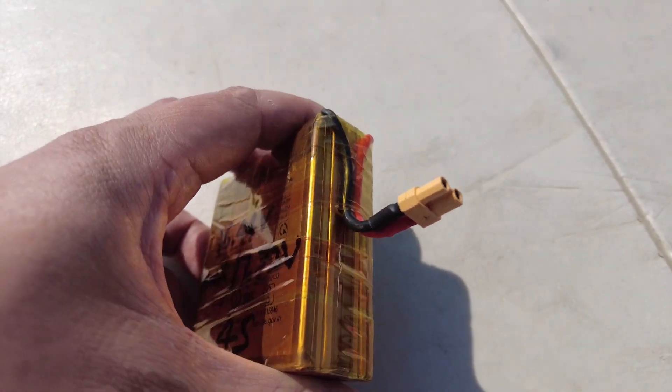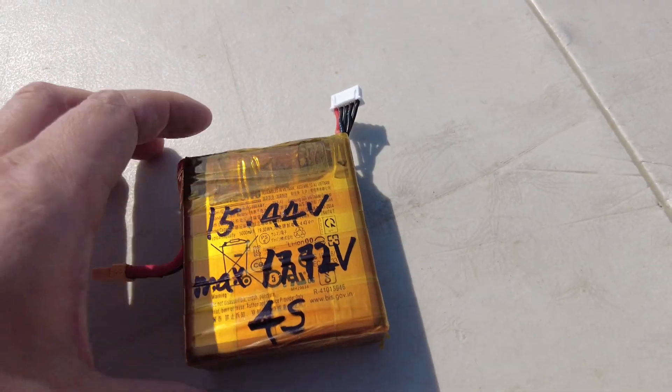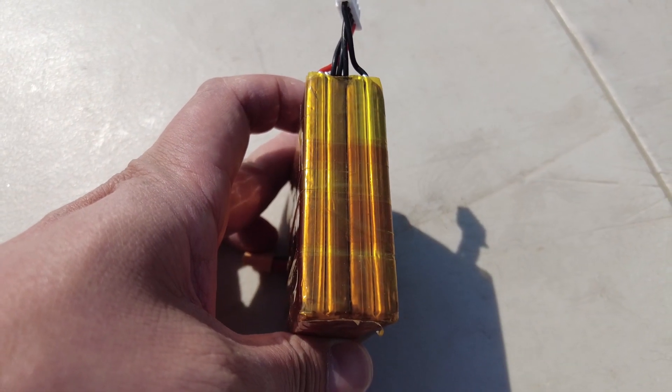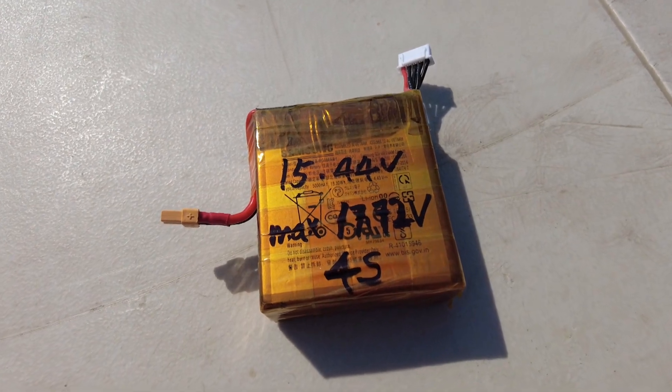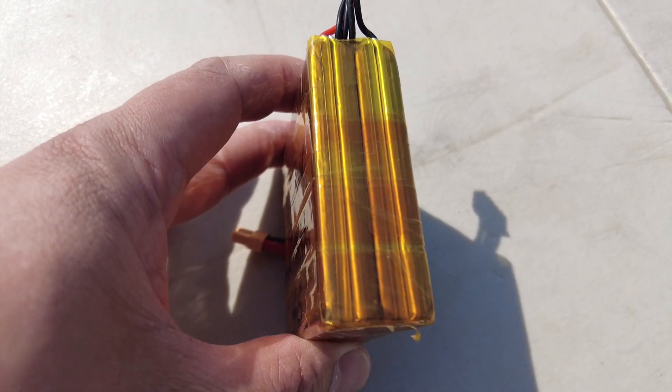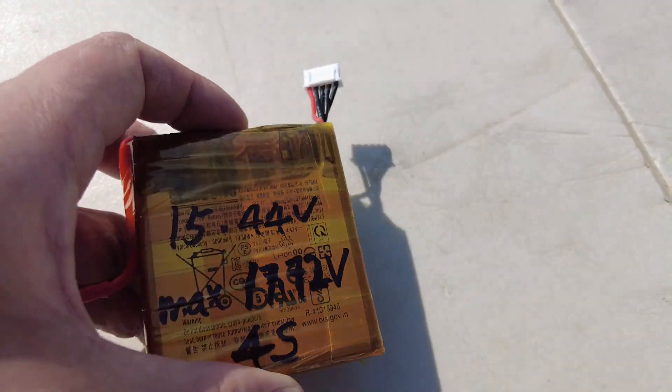High charging rate means high discharge rate. This battery also has a high charging voltage of 4.43V per cell. The nominal voltage is 3.86V, and the total capacity is 5000mAh per cell. I thought it would meet my long-range needs.